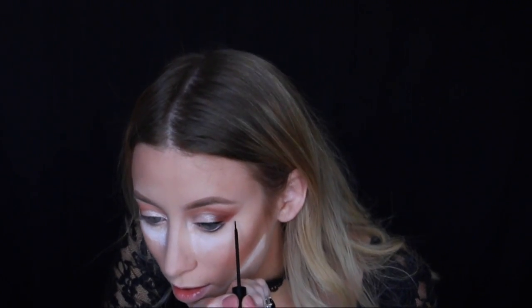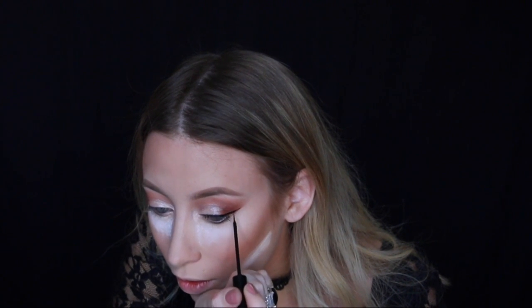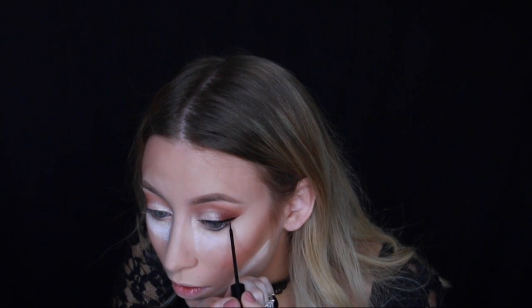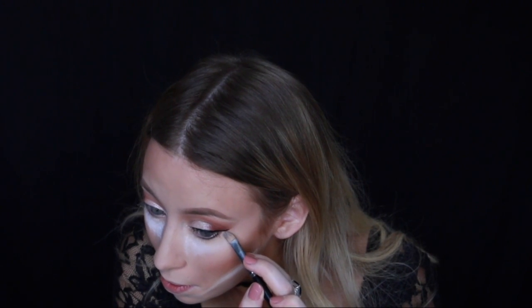I'm cleaning off my brush so it's really precise, then drawing on that wing. While the eyeliner is still wet I always just clean up the bottom with a concealer brush and drag it out a little bit further.